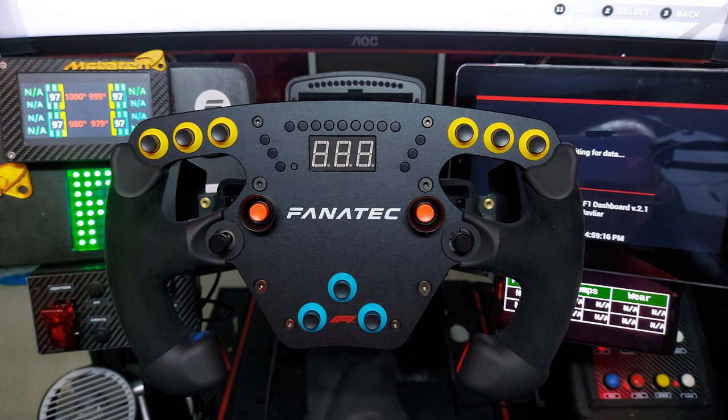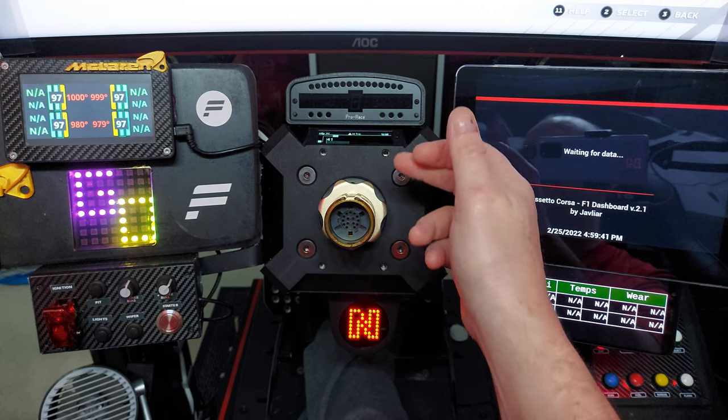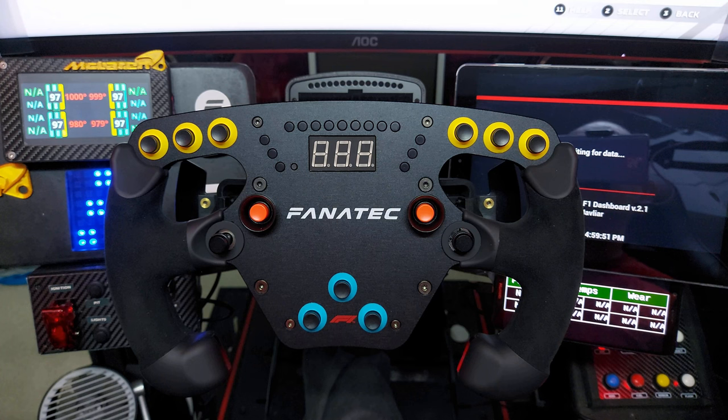Some people say don't buy into the Fanatec ecosystem because you're limited, but aren't you like that with most things? I've not had a problem with Fanatec gear. The one issue I did have with my DD1 was that the wheelbase kept saying it had done too many revolutions and needed resetting. I contacted Fanatec and less than 10 hours later they sent me a firmware file. I updated it and it's been absolutely fine since.